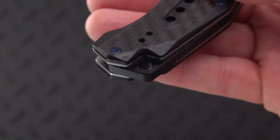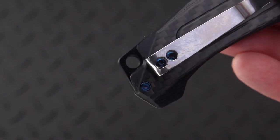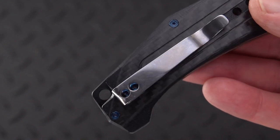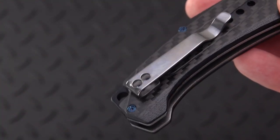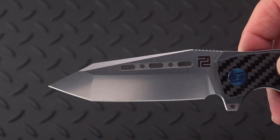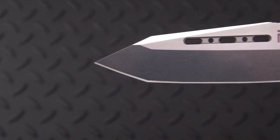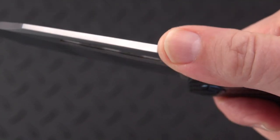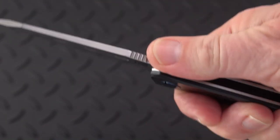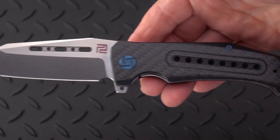We have what looks like a G10 backspacer that terminates on the pommel in a lanyard hole. A quasi deep-carry clip gives you a little bit to hang on to when you pull it out of your pocket — it's a polished spring steel clip, nothing fancy, but sometimes those are the best. We have a drop point tanto, almost looks like a spear or arrowhead, very aggressive. Really nice jimping, effective long enough thumb ramp, and if you want to come all the way back here you can do that pretty easily too. All in all, everything lines up — pretty straight blade.